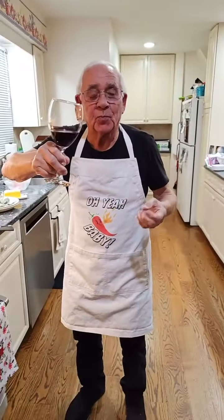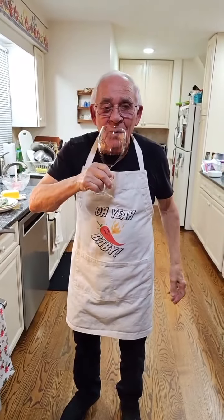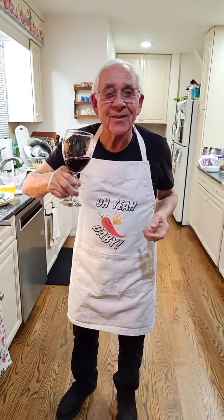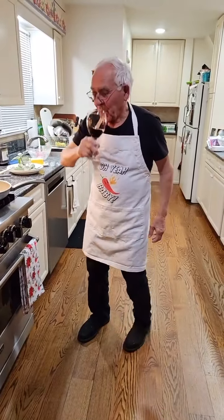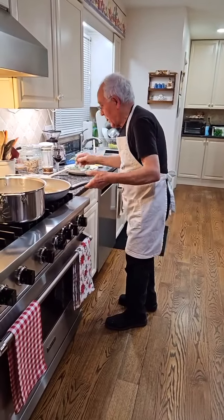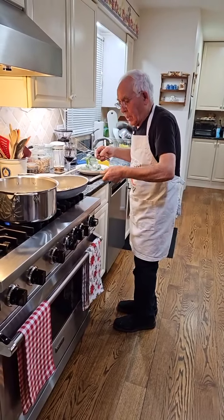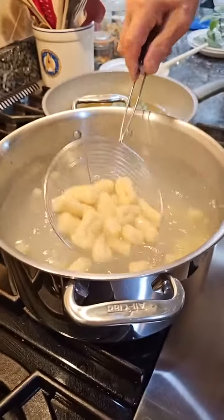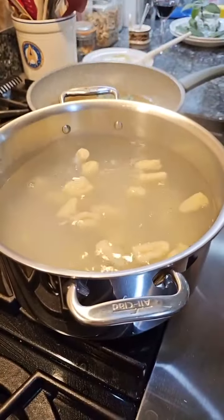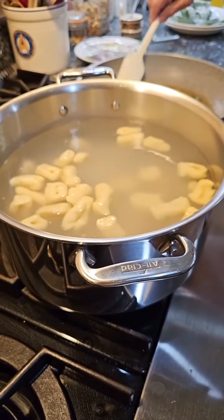Thank you so much for the star and for your support. Chin chin! We load the gnocchi off the board into the pot. Oh, they're floating — look at that! And the sage.